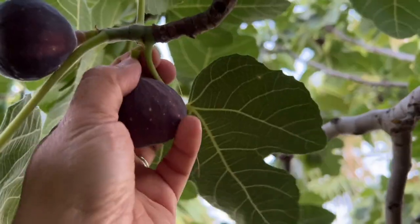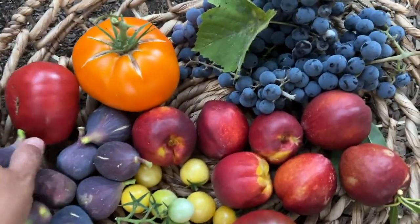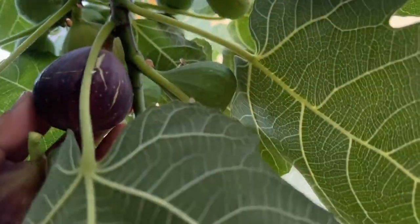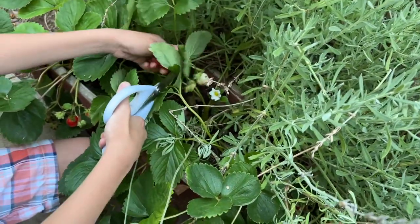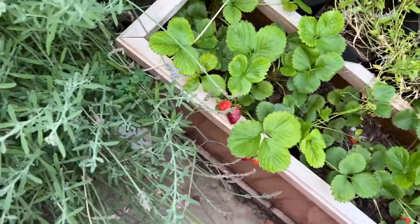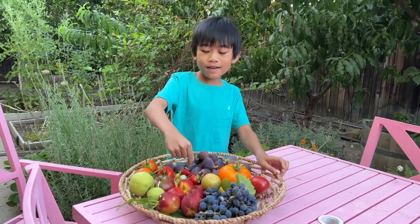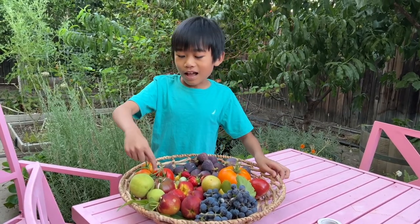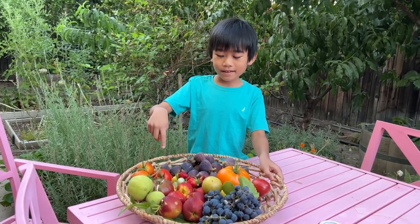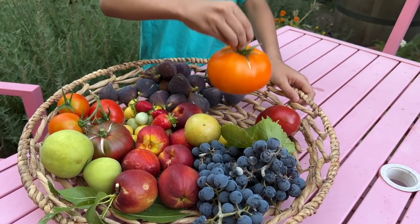We have more figs here — how many figs can you finish? Our harvest, they are pretty. Oh, this one is big, here we go. Don't harvest the rest, not just that one — they're like tiny ones. Very good, perfect. So this is our harvest: grapes, nectarine, pear, tomatoes.